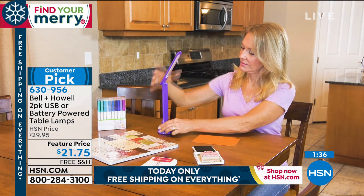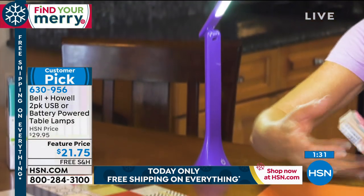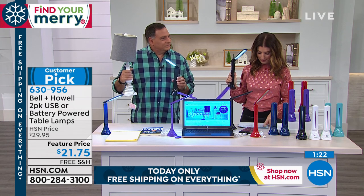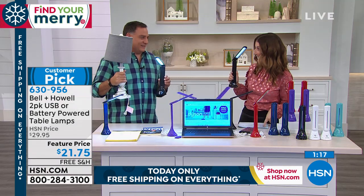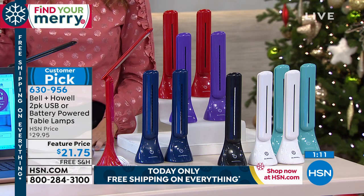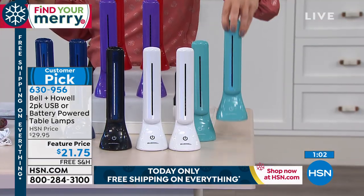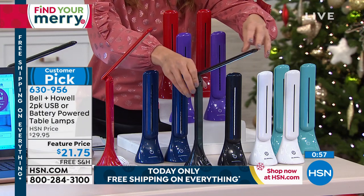Because you are getting two, and because everything is free shipping today, that's another great reason to jump in on a free shipping day — we don't always have free shipping on these. This is even better than last time; these were great at $29 and the price is even lower now. Here are the color choices: red, purple — final call on purple — navy, aqua. You get two in the white or two in the black.